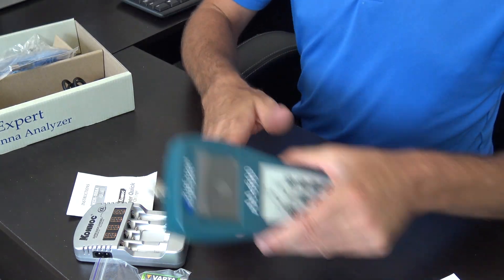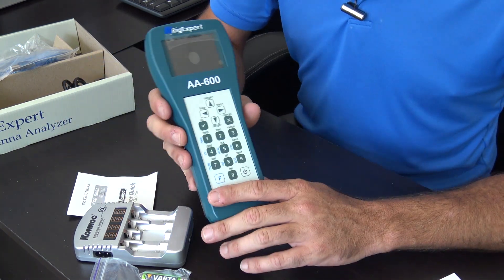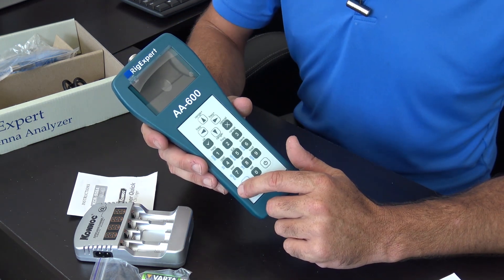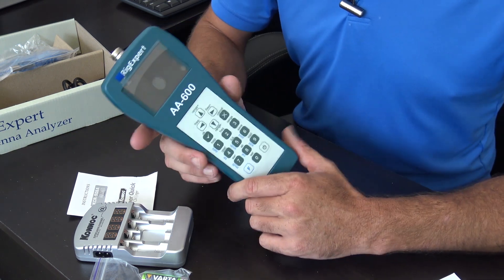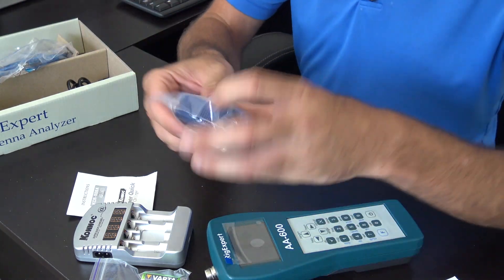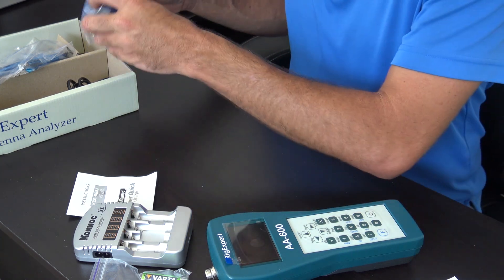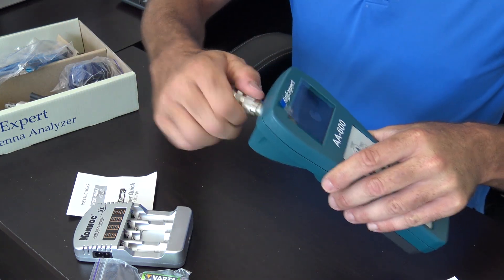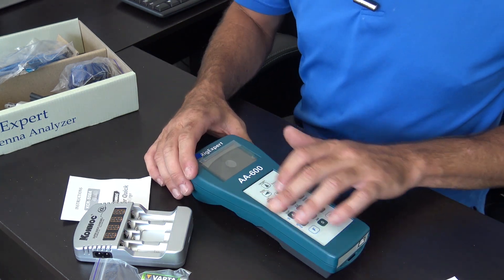I'm going to put the batteries in and show you what this thing can do — the different ways of testing SWR. I have my Chameleon M-PASS 2.0 connected, which is a field-deployable antenna, just so I have something on top to demonstrate with. It did come with an adapter, so if you want to use it with an SO-239, they give you everything you need.